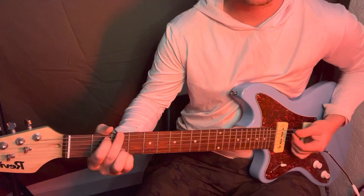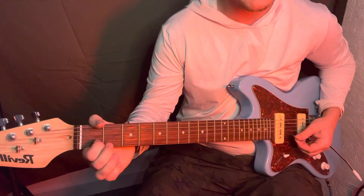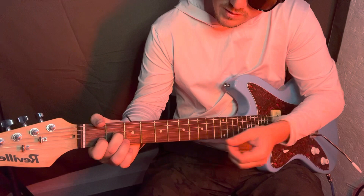You know your G chord already. D7 — index finger on the B string, first fret, ring finger right above it on the G string.